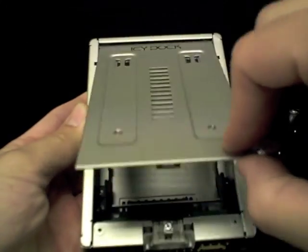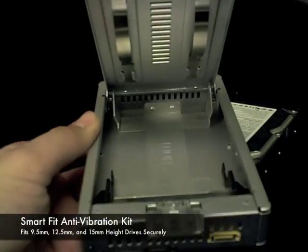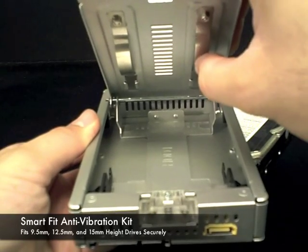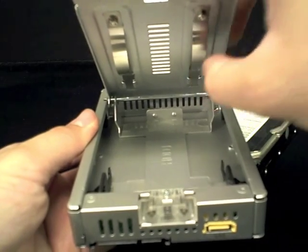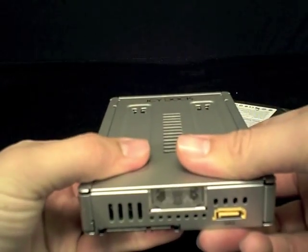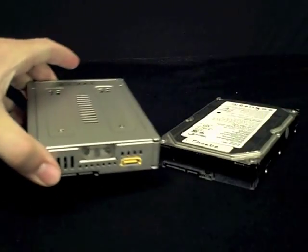The top of the door features our Smart Fit anti-vibration springs, which compress and expand depending on the size of the drive installed. This means that your drive will be securely in place, whether it is a 9.5mm SSD or a 15mm SAS drive.